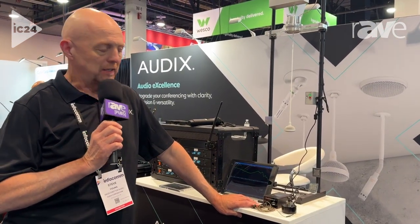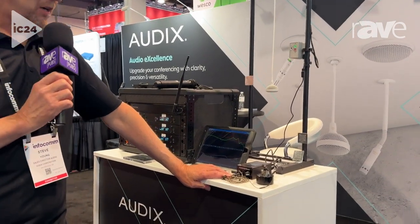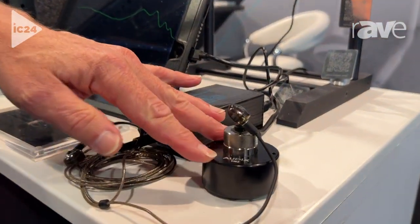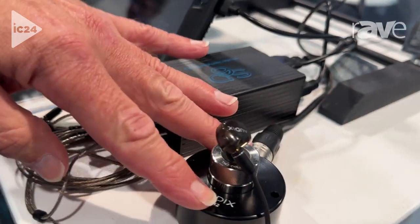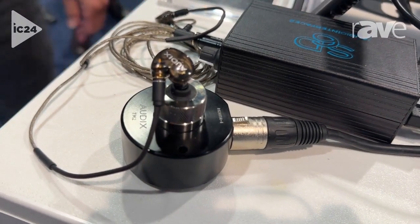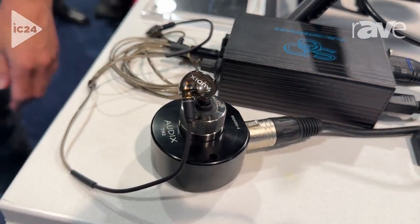Hi, I'm Steve from Audix. We're here at Infocom 2024 to talk about the Audix TM2. This is a test and measurement microphone set up in an enclosure — a fixture — designed to allow the test, measurement, and verification of operation for in-ear monitors.